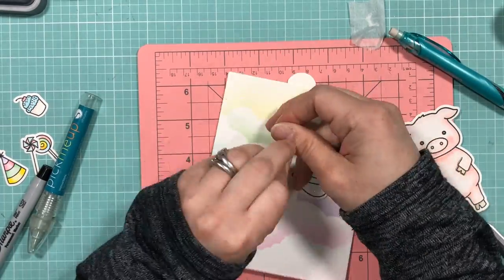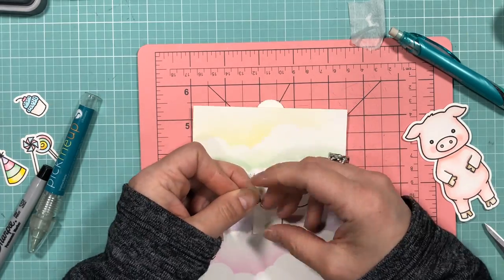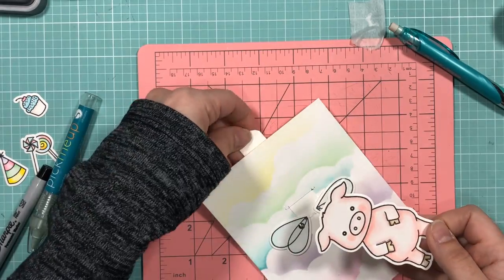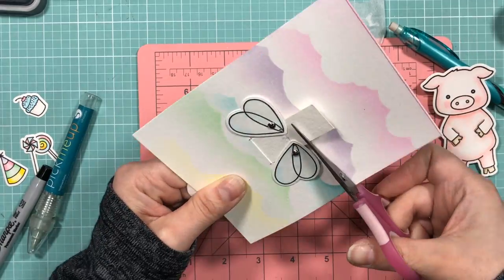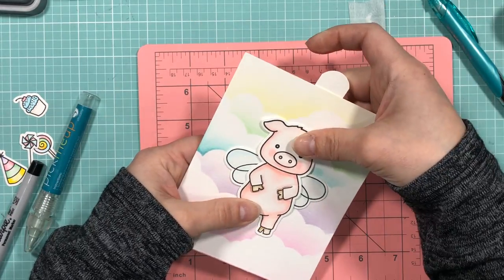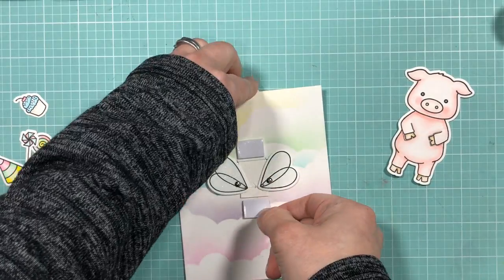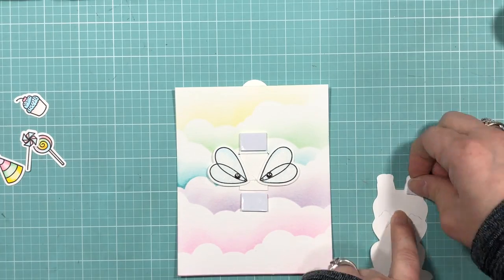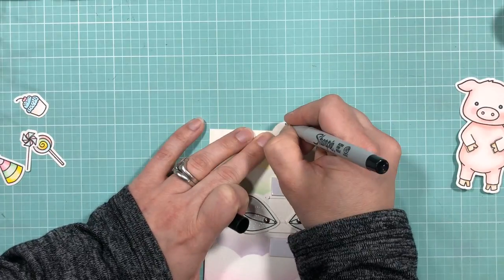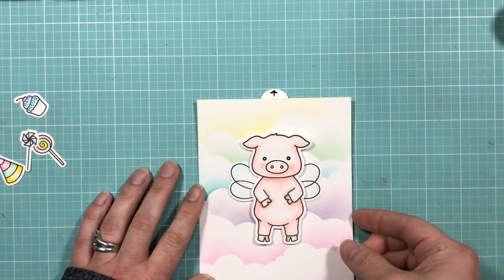Now that I've tested out the wings and know they will work, I'm just going to tie some extra knots in the line. Now it's time to hide the mechanics behind the little piggy. I'm trimming the pull tab so that I can leave an area to put some foam tape to attach the piggy to. You want to make sure you leave enough space between the piggy and the wings so there is no interference when the wings are flapping. I was feeling a little lazy and didn't want to go looking through my stash for an arrow, so I just drew one in with a Sharpie pen.